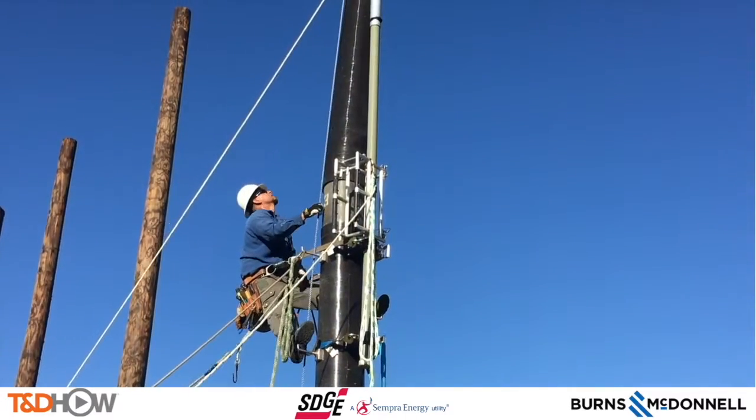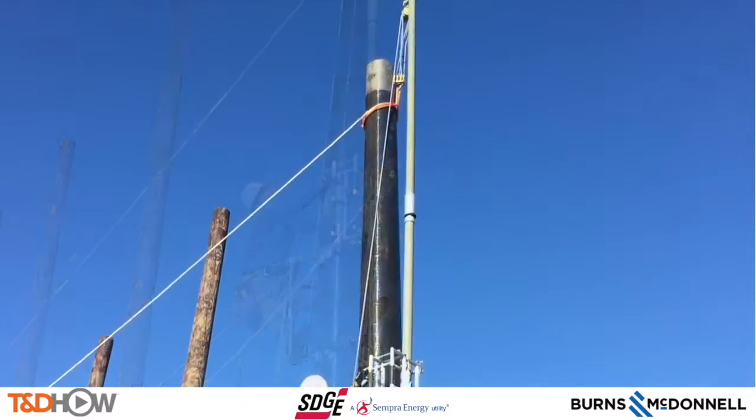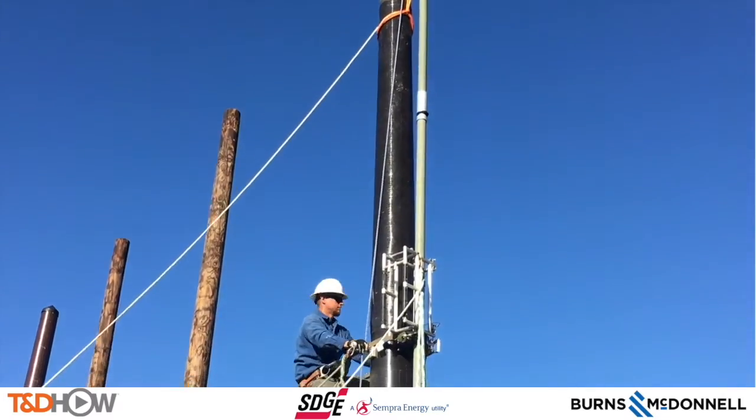The final segment gets set into place as part of a team effort between the lineman up on the pole guiding it by hand and the riggers on the ground letting it down into place.